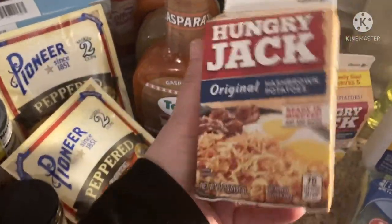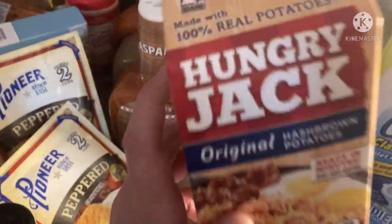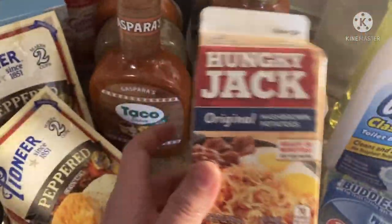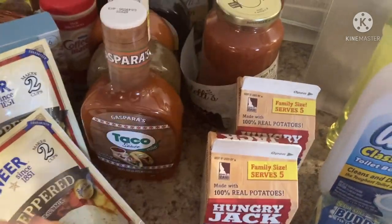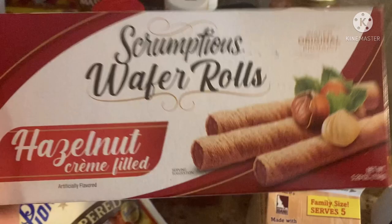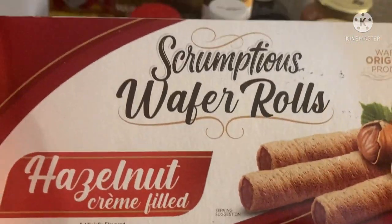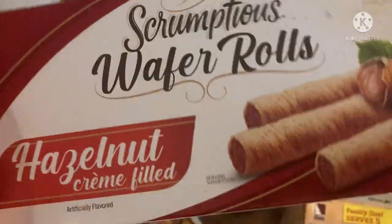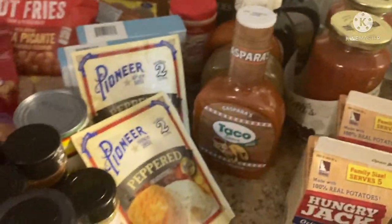Also going to be doing a recipe with these Hungry Jack hash browns. I've bought these plenty of times and they're really good, just to have for breakfast, but I'm going to do a video. Oh, this one snuck away over here — these are hazelnut cream-filled wafer rolls. I think they're called piroulines in the metal cans, so I grabbed these to give a try.